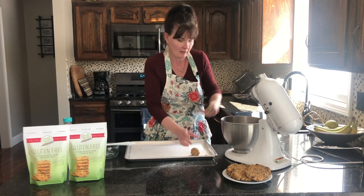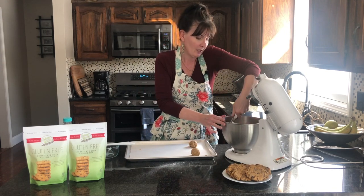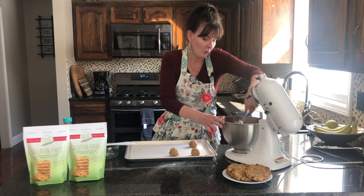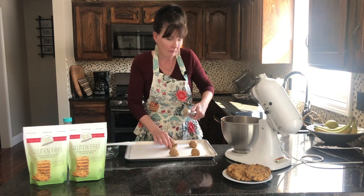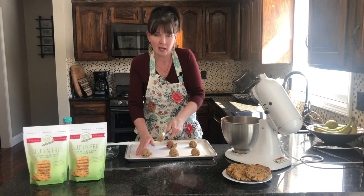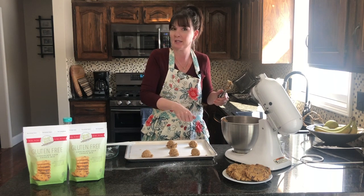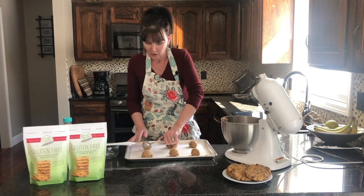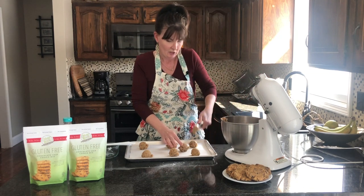We're just going to scoop the dough in there. If you want a bigger cookie you can do a heaping scoop. We've already preheated our oven to 375. Cook these cookies anywhere between 12 and 15 minutes — it really depends on the size. With the inch-and-a-half scoop we're going to cook these at 15 minutes. When the cookies come out they may have a little dome on them, so just use your spatula and press them down lightly to make them flat. That can depend on the time of year, water content, and a whole bunch of other stuff — but there's nothing wrong with the cookies, you just need to squish them down.